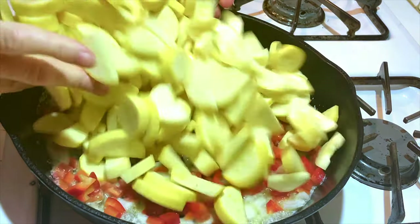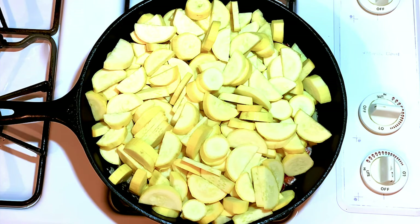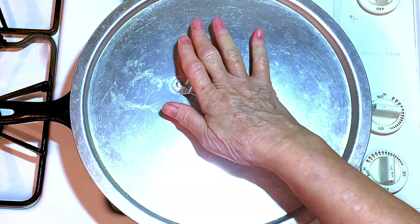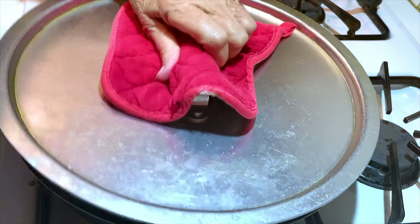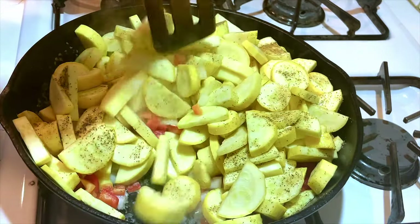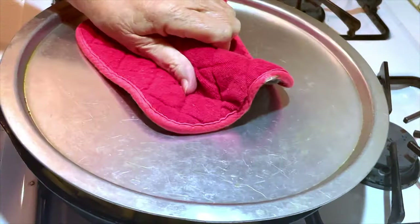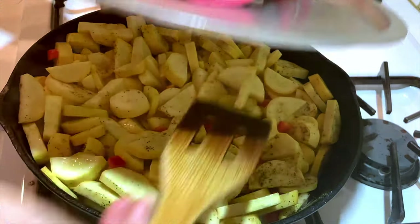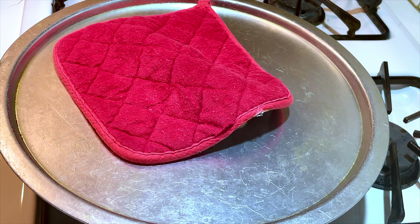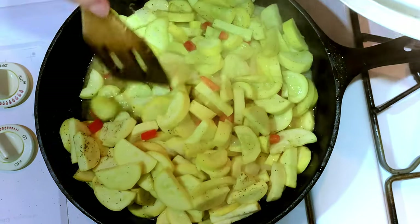I used two and a half pounds of squash. You want to cook it through but you don't want it mushy. We'll come back and check it in a minute — you'll have to stir it several times to cook the squash evenly. As you can see I've already put some salt and pepper on it.